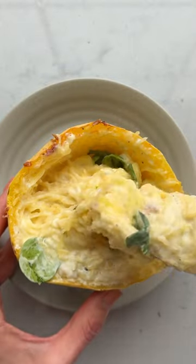When you stir it all together it tastes like a creamy low-carb take on alfredo pasta. So good!